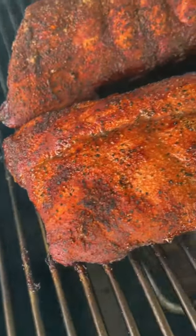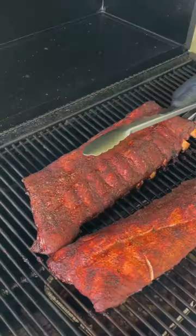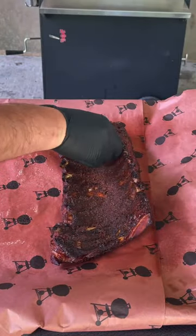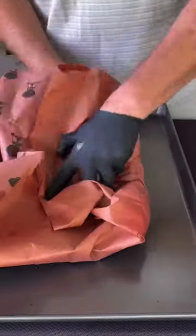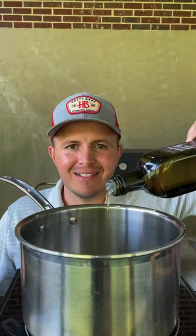We're about two hours in and we're going to take a look, and then approaching that three hour mark, we're going to go ahead and spritz our butcher paper with some apple cider vinegar, wrap them bone side up, and we're just going to use about five tablespoons of butter. Go ahead and wrap those babies up and get them back on the grill.